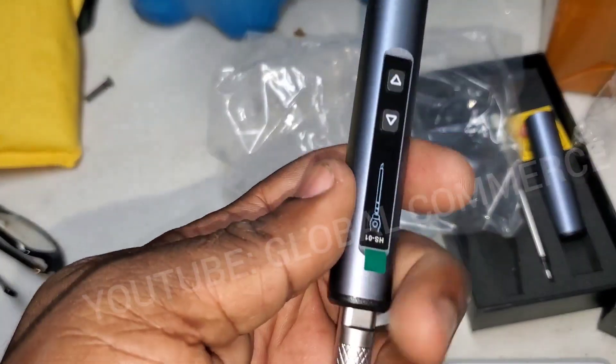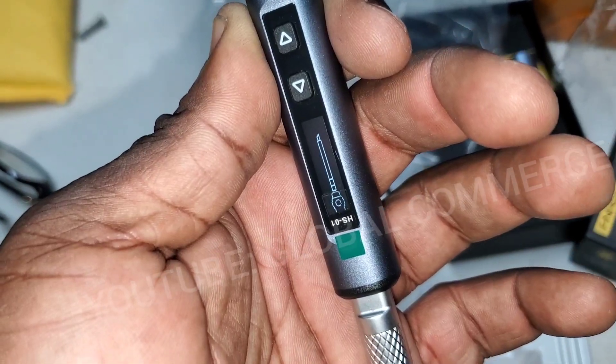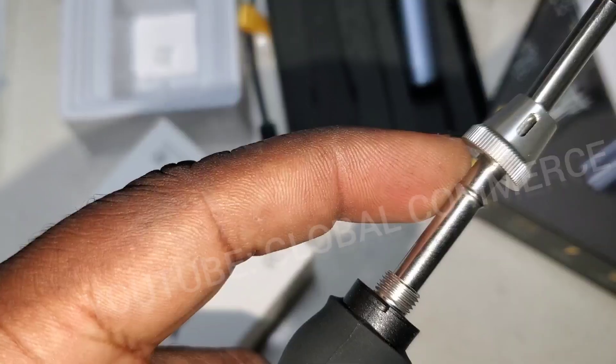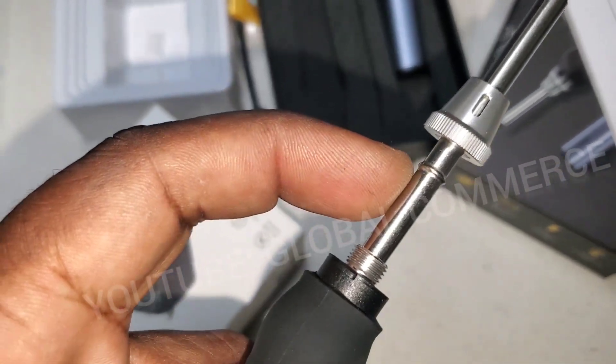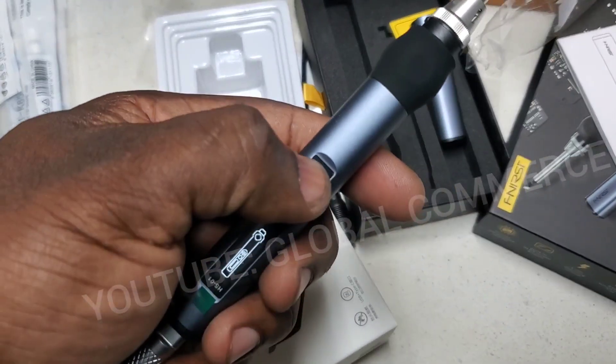When you plug it in it comes up telling you to insert the tip — it has tip detection. You pull off the sleeve and put it over the tip; the sleeve locks it in place. Once you do that, the display automatically changes.